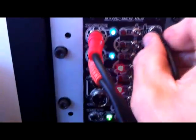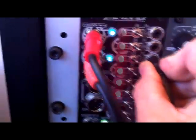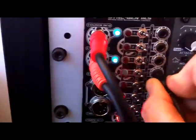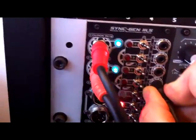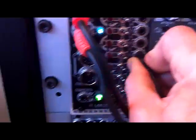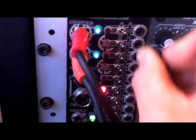Now I'm just taking the jack out. This is now into quarter notes, the next one down is triplets — perfect triplets. The next one is eighths, and so on: sixteenths, thirty-seconds, all the triplets. And again, they're all simultaneously running and all perfectly phase locked.